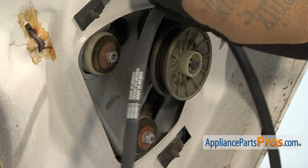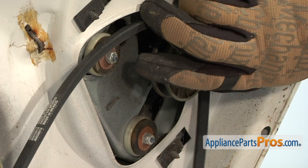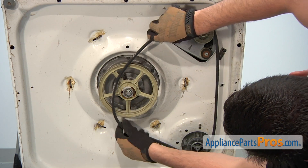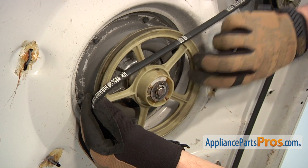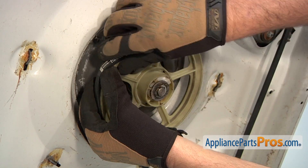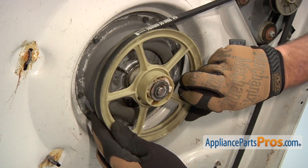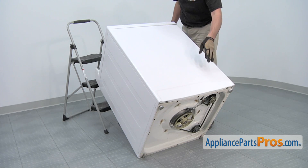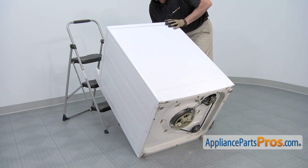Position the belt on the motor pulley and then on the pump pulley. Put the belt on the edge of the transmission pulley, then rotate the pulley clockwise, which will pull the drive belt into position. Once the drive belt is on, carefully lower down the washing machine.